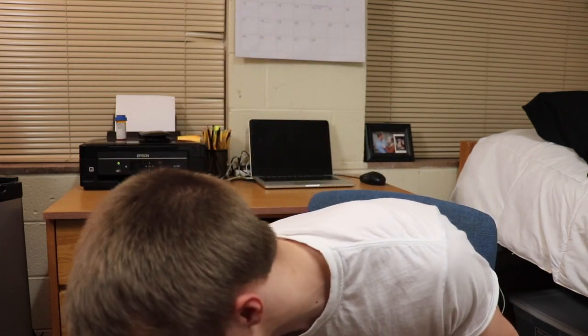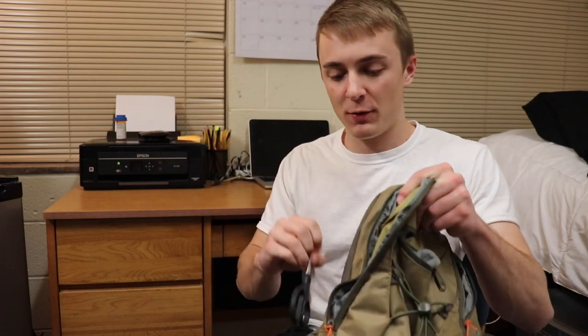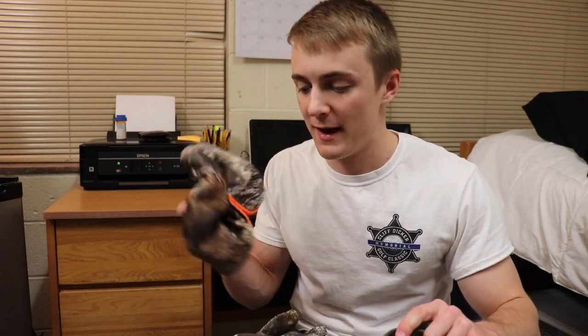The bag is empty. The first thing I'm going to do is put the essentials in my bag — the things I'm going to need just to be out there fishing. This is stuff I take every time. First thing, arguably the most important thing to bring, is scissors. I'll put these in the side pocket where they're easily accessible. Just because it's supposed to be cold, I'm going to put a toboggan in here and also a pair of gloves to stay warm.